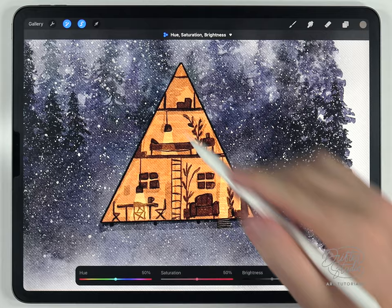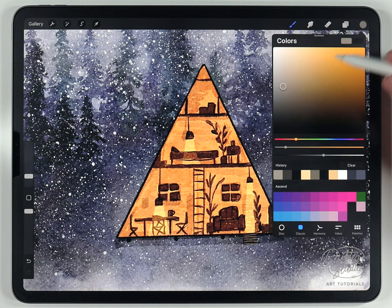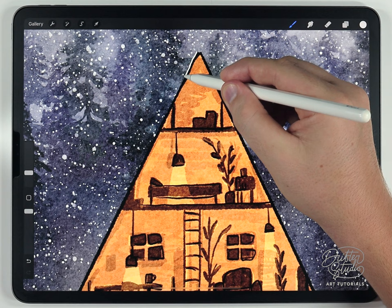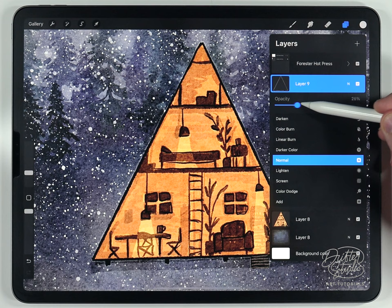You can add a very light white border around the house — something that would happen with traditional watercolor when using masking fluid. Select the house, make a new layer above it, select pure white, and use the Forster fine liner at around 8 or 10% to follow the edge of the house. Then lower the transparency of the white line to a point where it helps the house pop — around 20 or 30% is good.